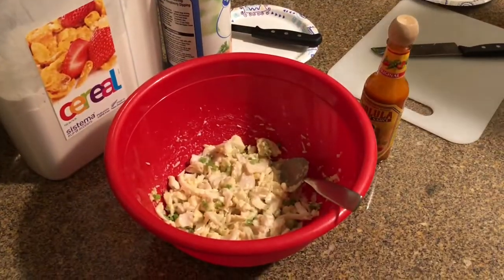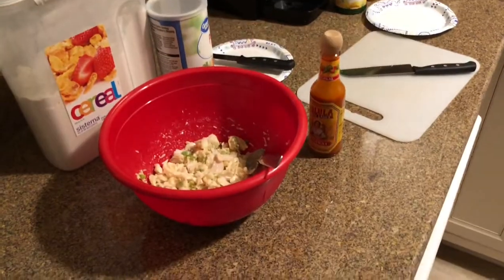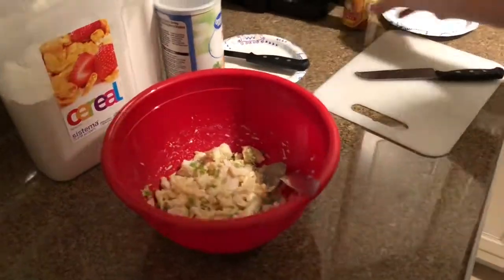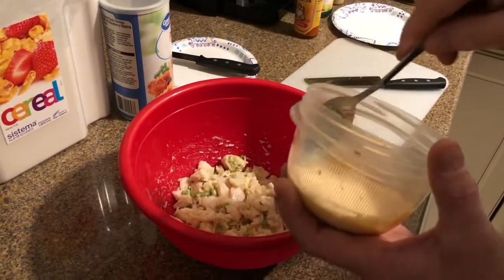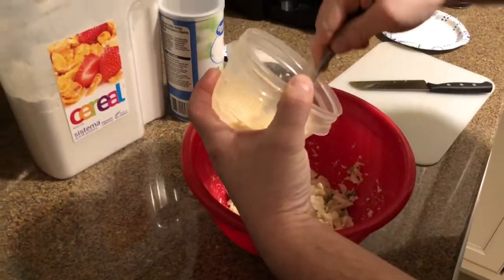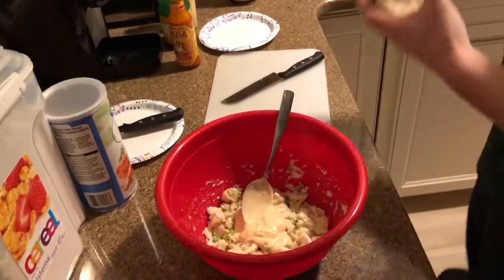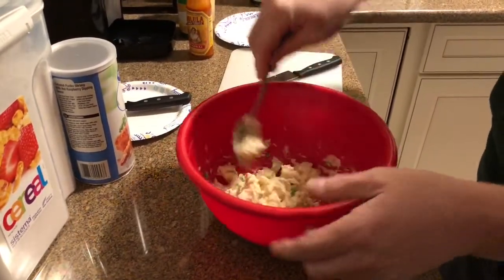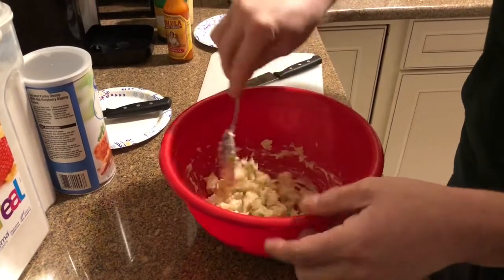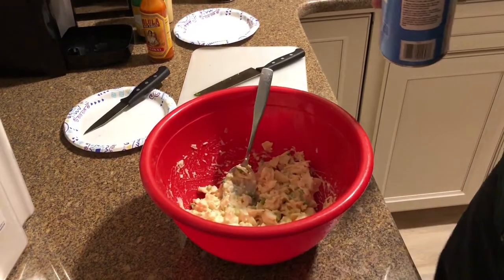Now that we have our green onion, walleye, and Parmesan cheese mixture combined, we are going to take the mayo mixture that we made with the hot sauce and start to fold that in. Then we're going to fold in our panko breadcrumbs and start to work that into our mixture.